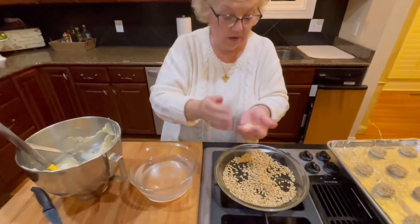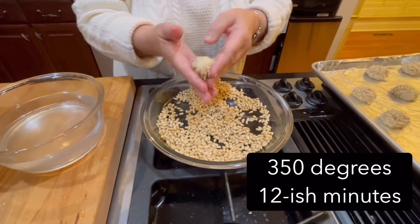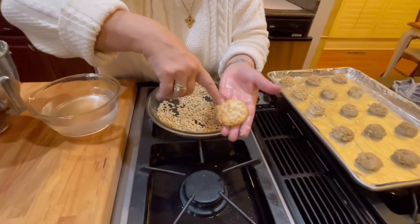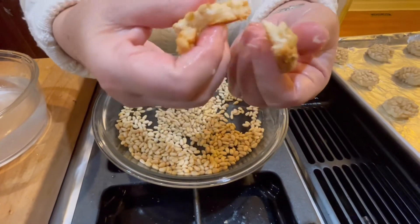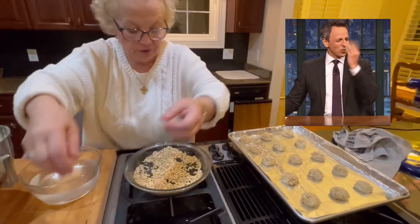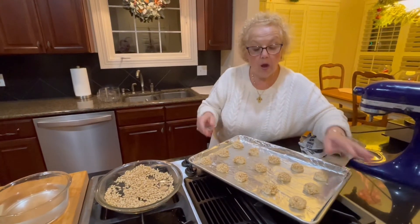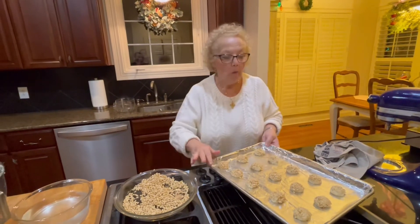I'm down to my last cookie on this sheet. Two very important things: these are going to cook in a 350-degree oven for about 12 minutes, depending on how hot your oven gets. You want the middle of the cookie to still be sort of white and you want the edge to be just a little bit golden — it's chewy and soft in the middle, crunchy on the outside. The other important thing is that when you take them out of the oven, you can slide the foil off the cookie sheet and let them cool. Make sure they are completely cool before you pull them off the foil, or the middle will stick to the foil regardless.